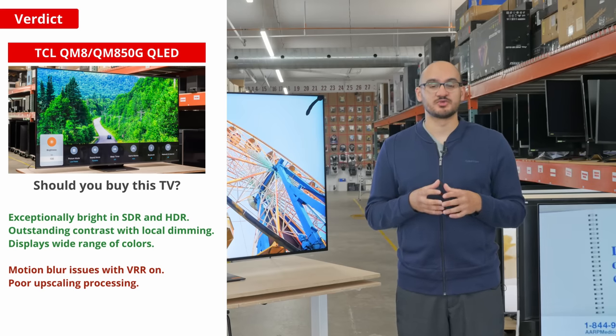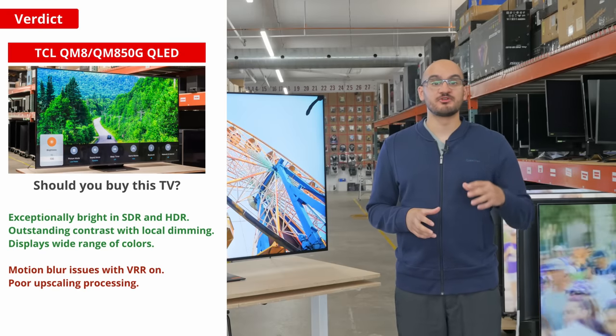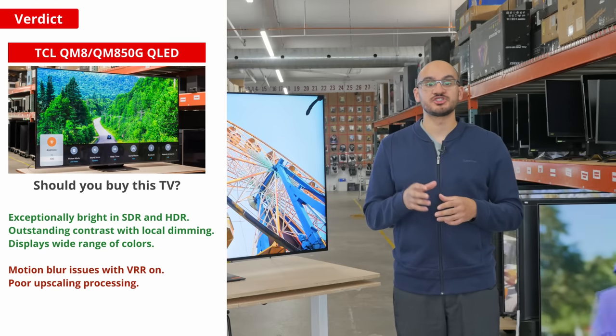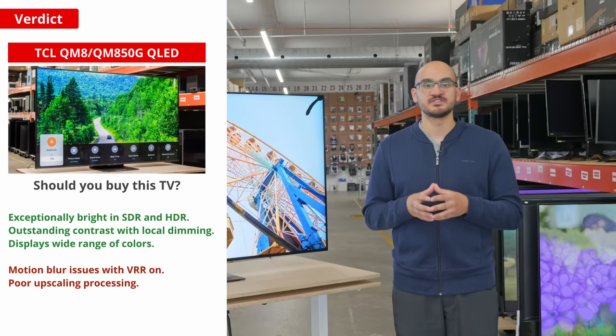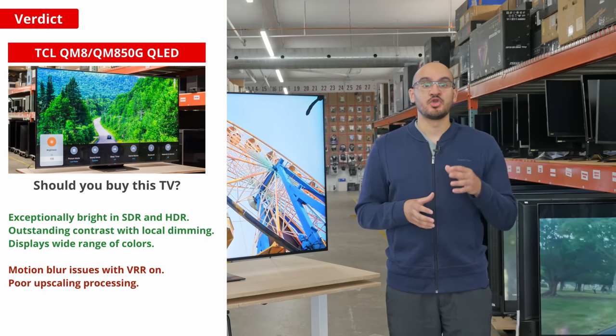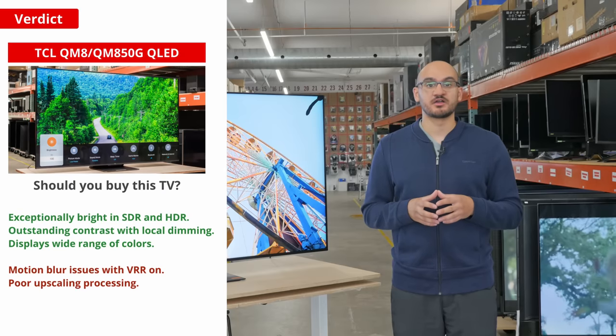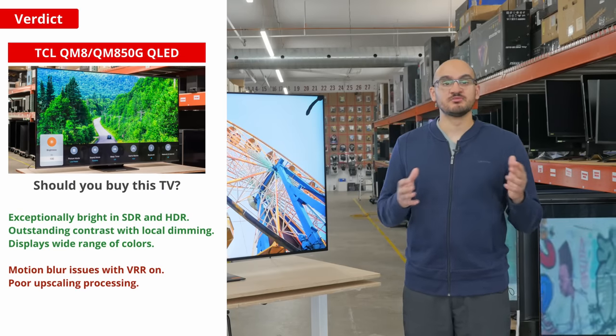The downside is the bugs with its gaming performance. The question of whether or not to buy it comes down to comparing it with other TVs and your budget. You definitely can't go wrong with the TCL QM8 for watching shows and movies, but its issues make it hard to recommend for PC gaming. You can get a more polished TV at a higher cost, or better value at a lower price, so it's in a weird spot in the middle of the TV market.